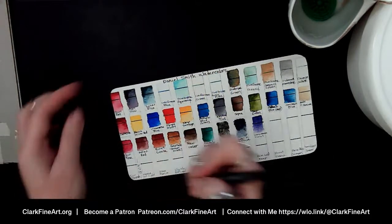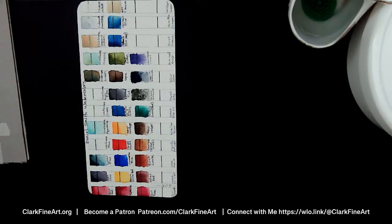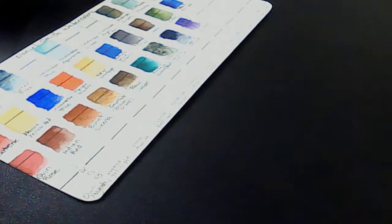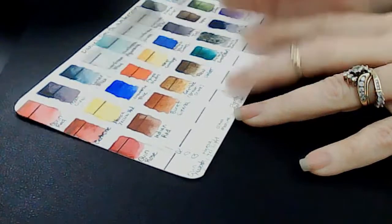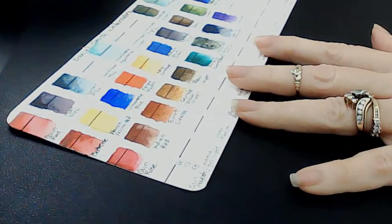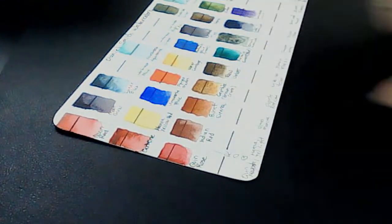Oh this is a very nice color. I like to wet the whole swatch area first and then drop in more color. Oh wow — if these are going to spread this way, I can tell you right now these are going to be fun. I can picture like some spontaneous landscape type work. I'm going to jump and also put down the Pyrrole Red Light, which is positioned right over here.